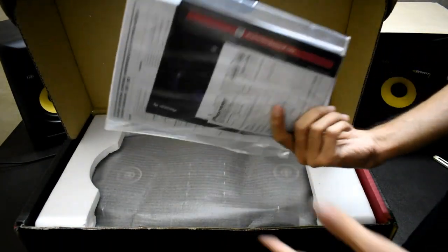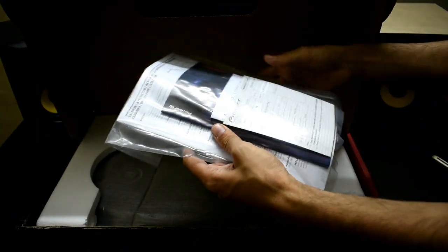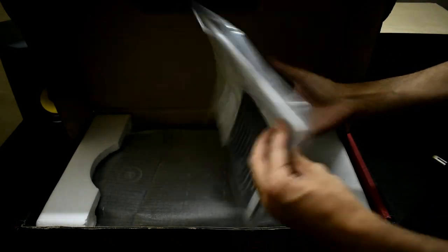These are the documents, which include the key for Recordbox and the USB cable.